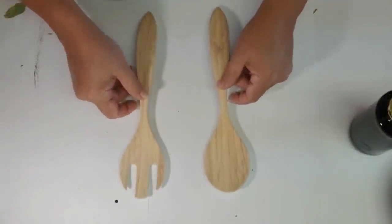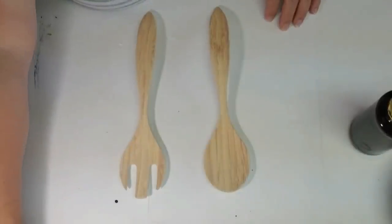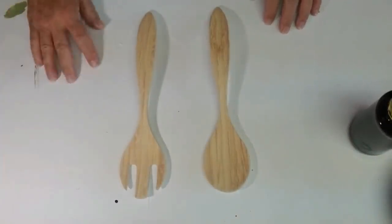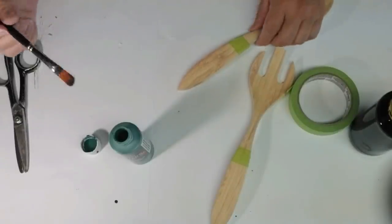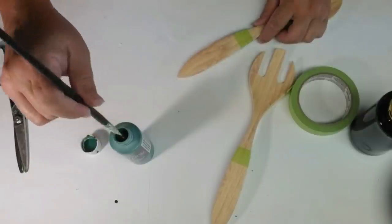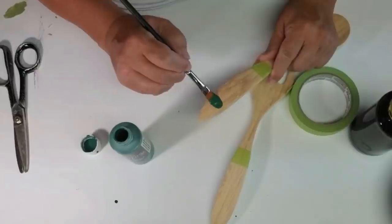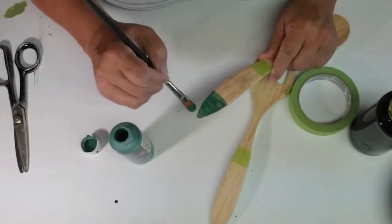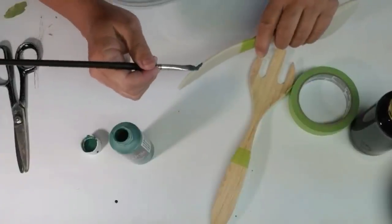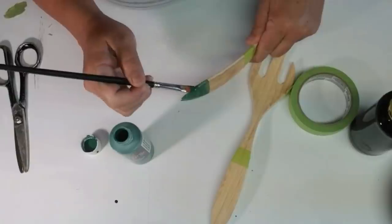My first DIY for you today is using this spoon and fork — they're bamboo and were picked up at my local grocery store. I just put some painter's tape in the exact same spot on each utensil so I know where to stop with the paint. I'm starting off with some hunter green on the tip of both the spoon and the fork — this will be the outside rind of my watermelon, and I'm also doing the sides and the back.